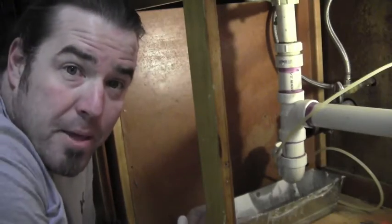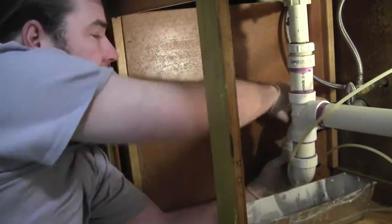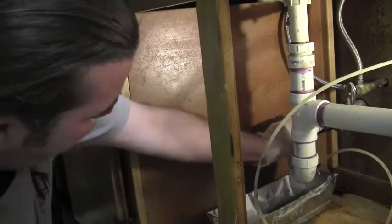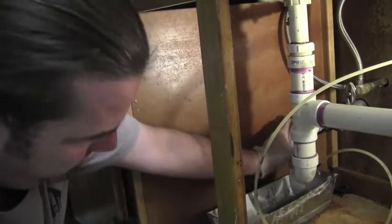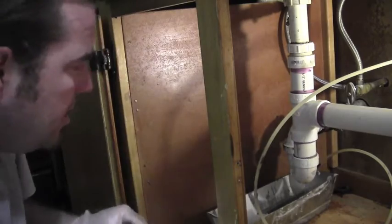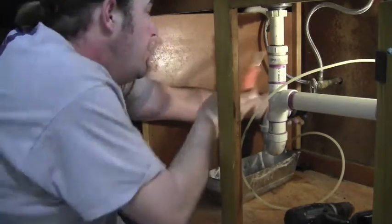All right, let's go ahead and get this put back together. I'm going to put the trap nut on before the coupling — that way it's a little easier. Trap nut good and snug, hand tight. Get this wiped up. Tighten down your no-hub.